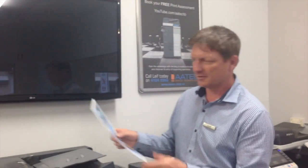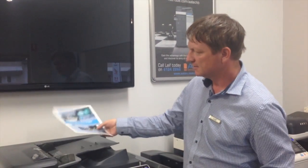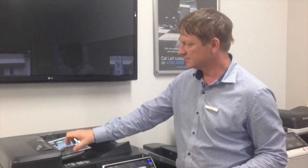So what I'm going to do, I've got two pages here. I'm going to copy a set, so I'll put that into the top feeder.